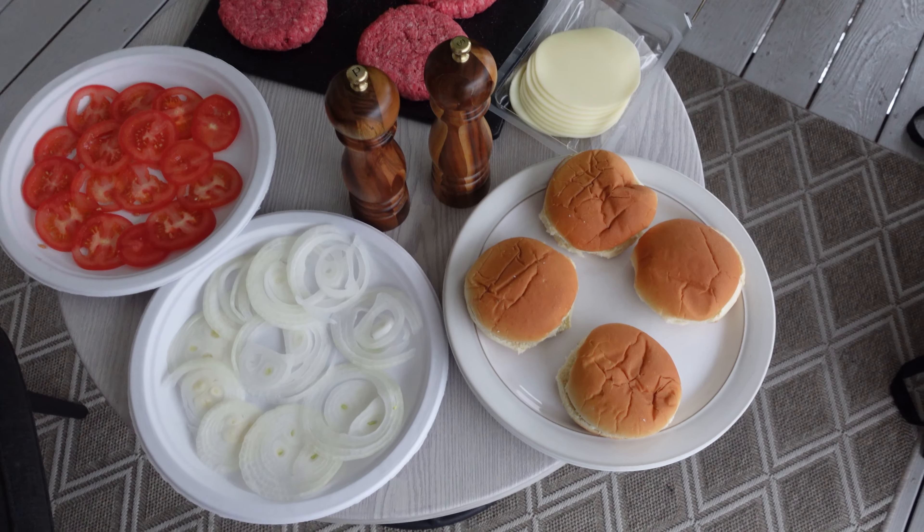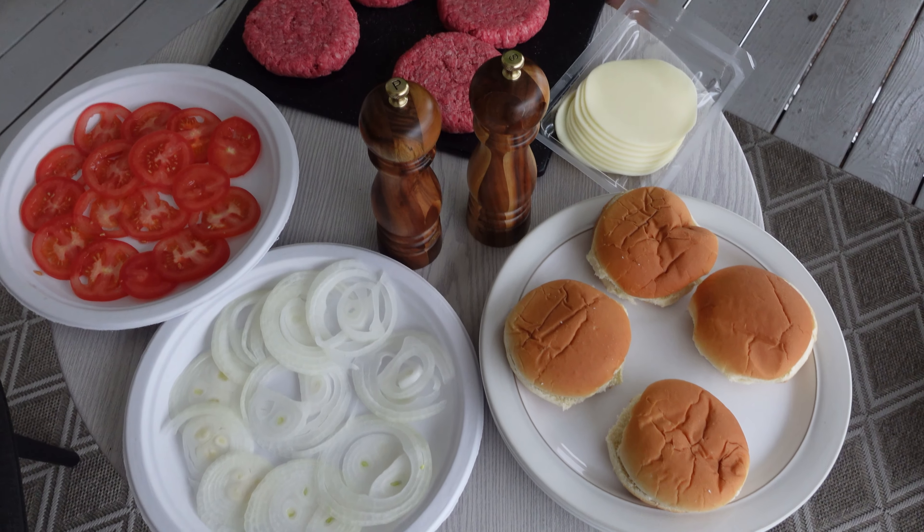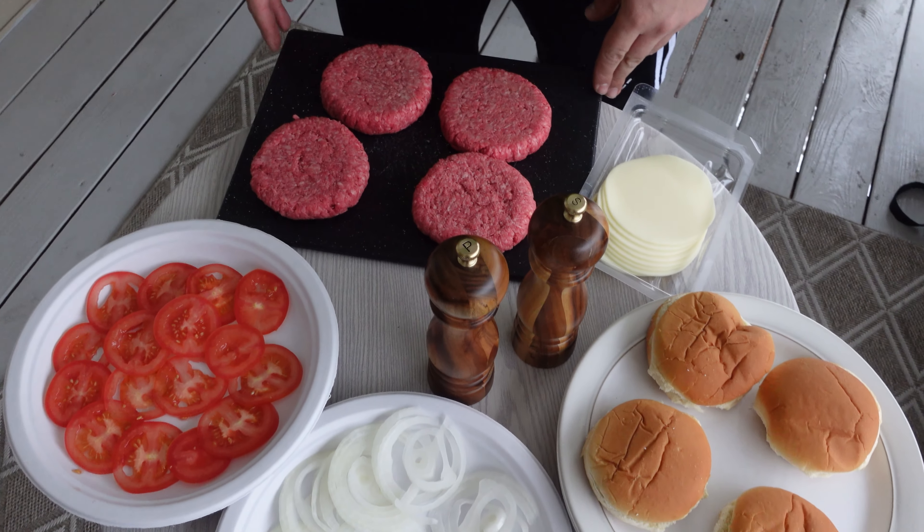Hello everyone and welcome back to my channel. In today's video I'm gonna make some cheeseburgers from the Weber Go Anywhere charcoal grill.